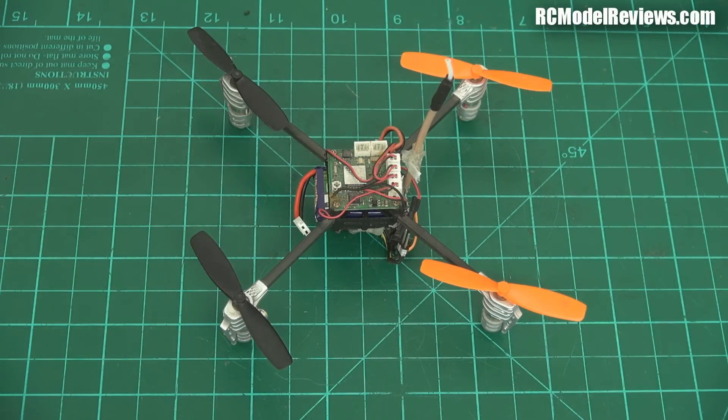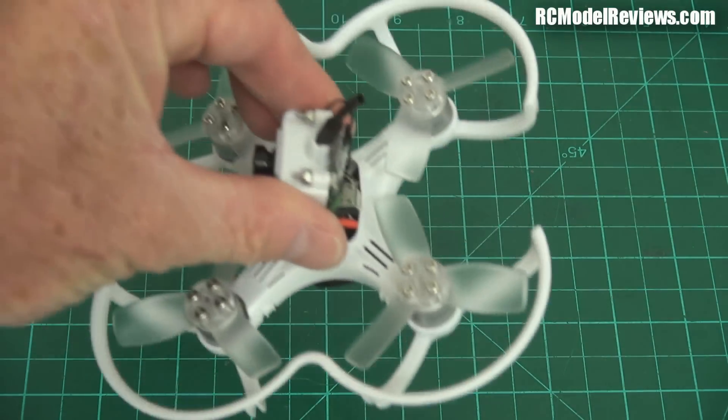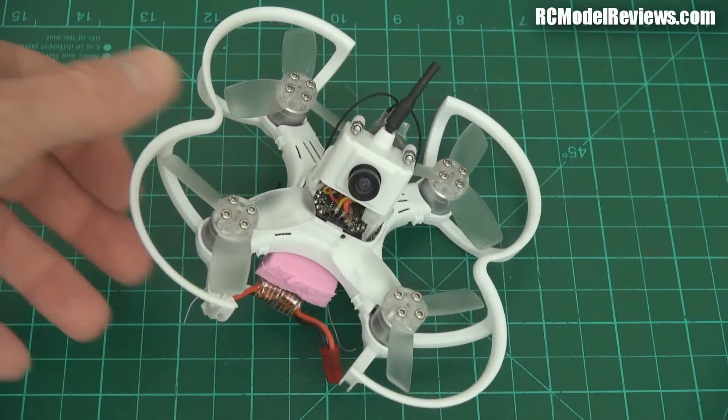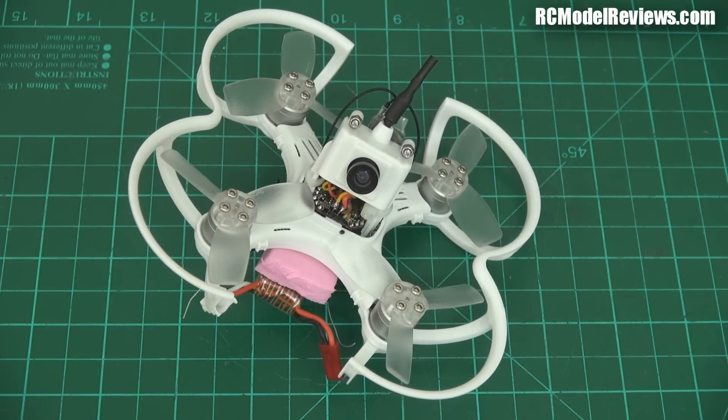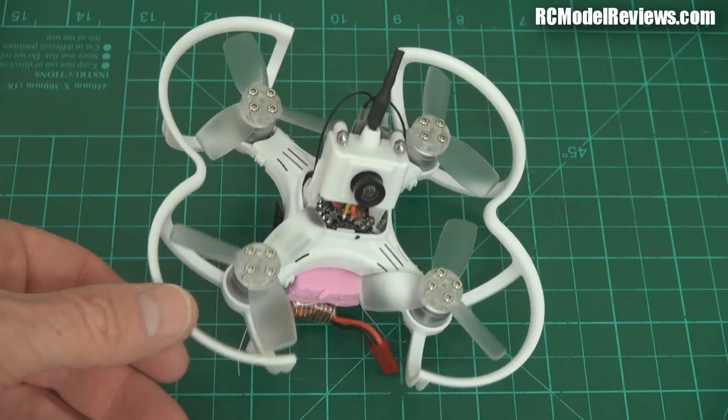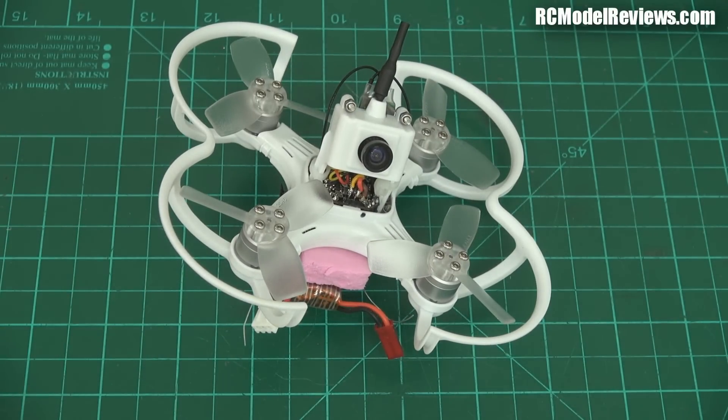Emacs contacted me a couple of months ago and said they've got a Mini Whoop killer. So they sent me one, and here it is — the Babyhawk 85. I think 85 refers to the distance between motor centers, so 85 millimeters. Interestingly, it's also about 85 grams. So it's the 85 twice. That's what it is.